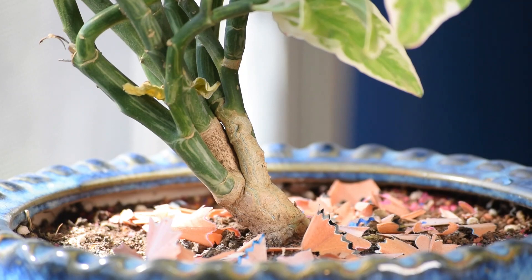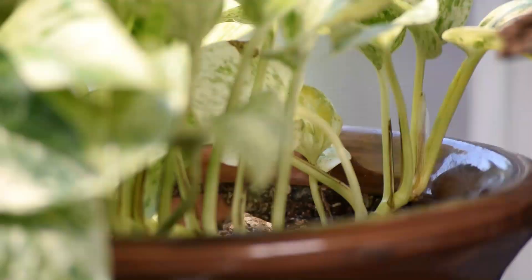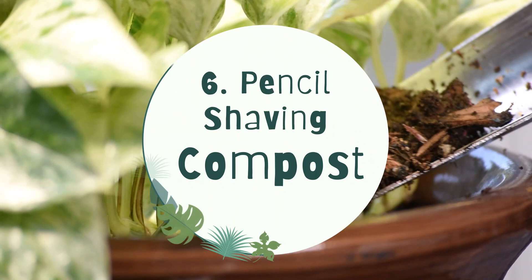5. Pencil shavings as mulch. You can use the pencil shavings as mulch. Pencils are made from cedar wood, clay, and graphite mix, which is non-toxic and a source of carbon to plants.